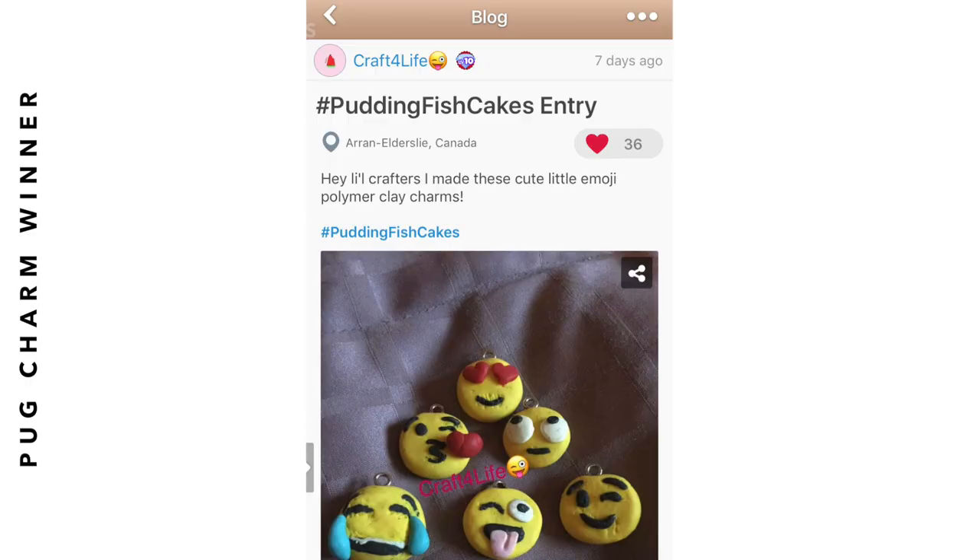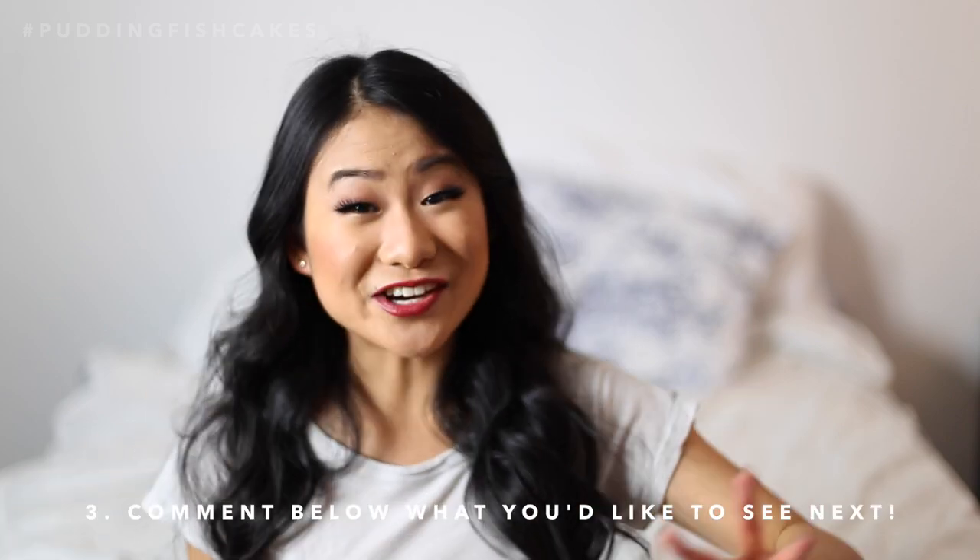I hope you guys enjoyed that tutorial. Let me know what you think in the comment section below. In my last video, which you can watch right here if you haven't already, I did a giveaway for these pugs as well as an Amazon gift card. Thank you to everyone who entered. The winners to that giveaway are... Congratulations! Please email me puttingfishcakes at gmail.com to claim your prize. As I mentioned at the beginning of this video, I'm giving away this cat in a toast that we made today. All you have to do to enter to win is first, be subscribed to this channel, second, give this video a big thumbs up, and third, comment down below what you want to see next. As always, the winner will be announced in my next video. Thank you all so much again for watching, good luck, and I will see you all next time. Bye!